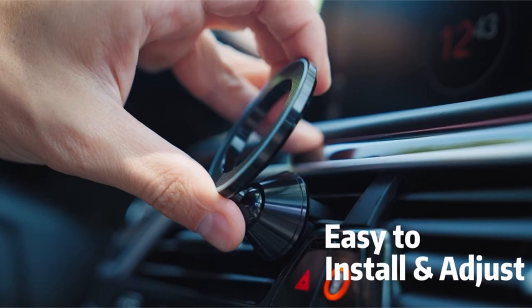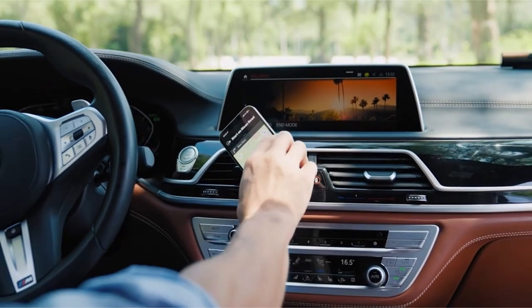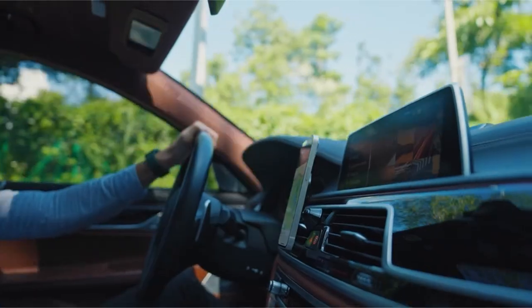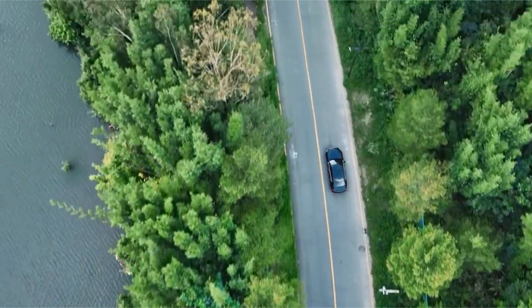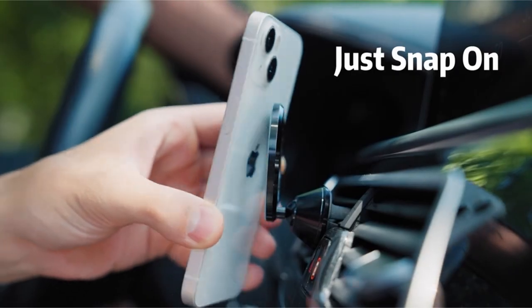Effortless one-step installation is facilitated by a user-friendly design, sliding the mount onto the vent blade securely. Compatible with MagSafe technology, it accommodates newer iPhone models and Android phones using the included magnetic metal ring. The upgraded one-piece air vent clip with anti-slip silicone ensures compatibility with 99% of vents, providing a versatile and hassle-free magnetic car mount solution.